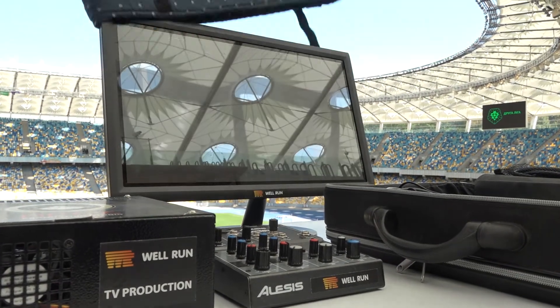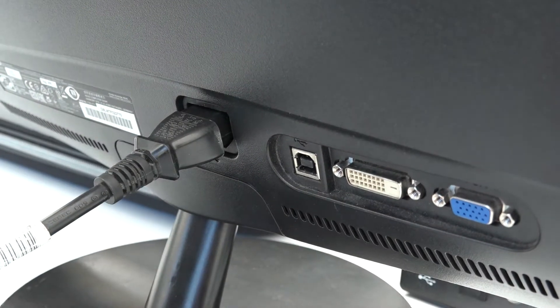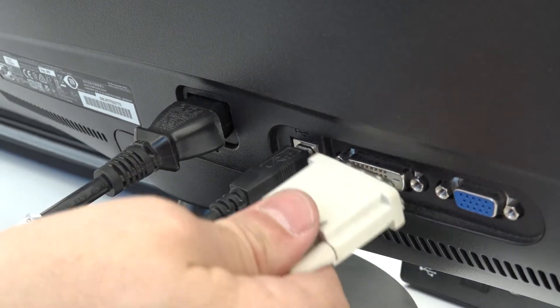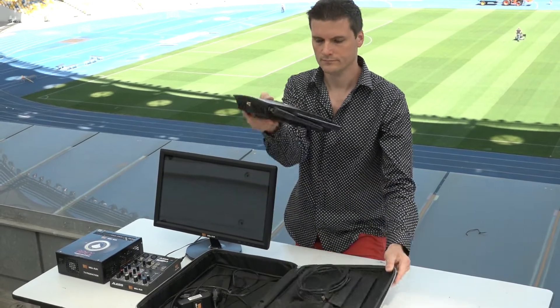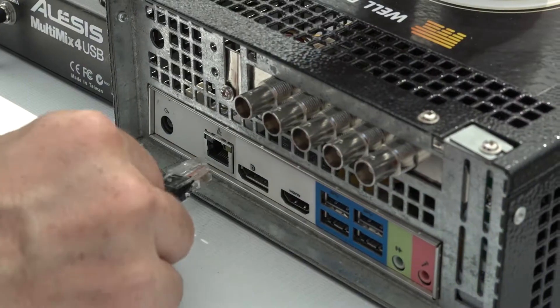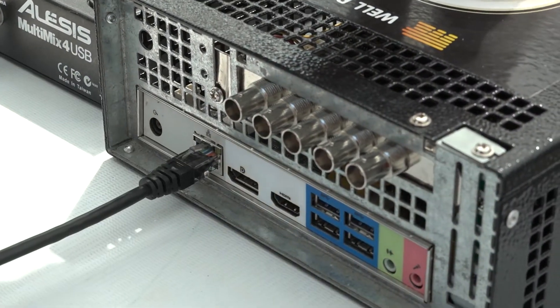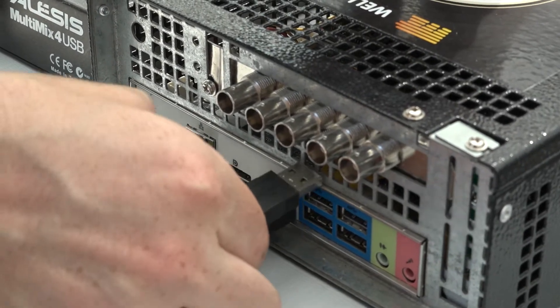A monitor with a touchscreen display is used to control the Apex — it needs just a few seconds to connect it to the system. Audio mixer and router can be supplied together with the Apex, same as other accessories, which could be purchased separately. A minimum amount of cables needed for Apex makes installation at a location much easier.